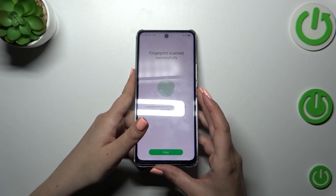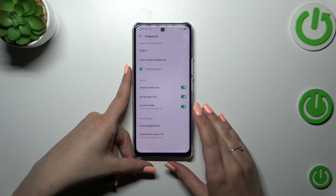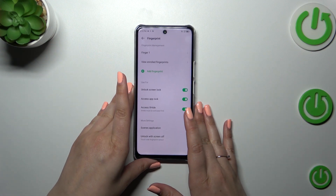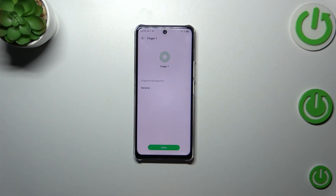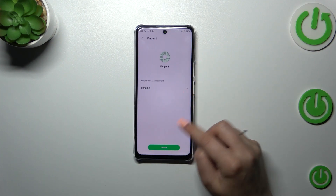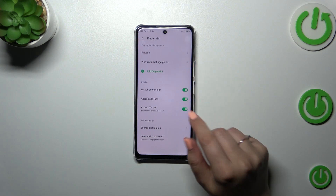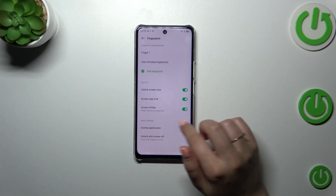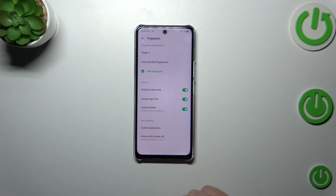As you can see, we just successfully added the fingerprint to this device. Let's tap on Finish. Here we've got some options connected with fingerprint management. This is the fingerprint we just added — we can rename it or remove it. We can also view previously enrolled fingerprints.